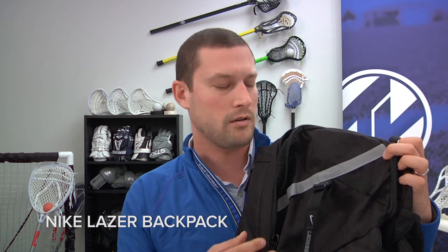It's got a nice accessory pack and there's a little clip here where you can actually strap your helmet on, so you can actually fit all of your lacrosse gear in here. Throw everything in the bag and take a quick trip to the field just for training.